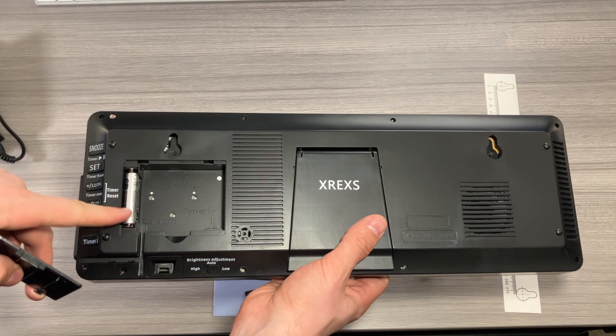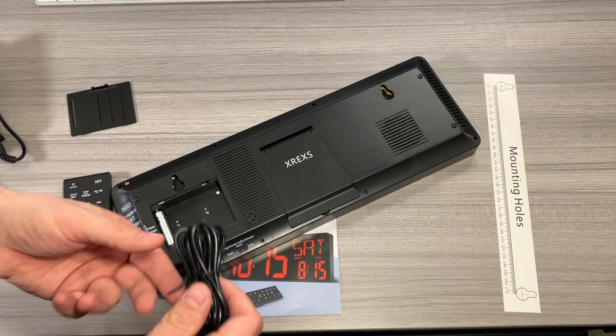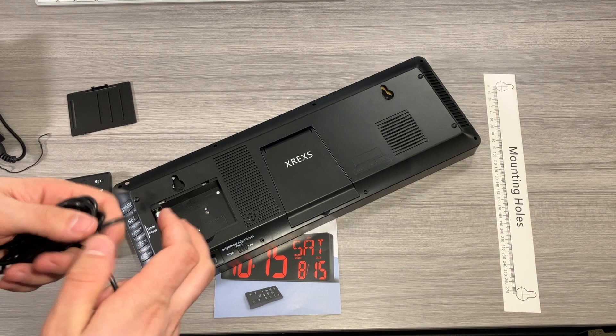When you open up this door right here, this is where your batteries are to retain the time should the power go out. One thing that's really neat is this empty space here is actually to coil the extra cabling if your outlet is pretty close to your clock, which I think is a really nice feature.